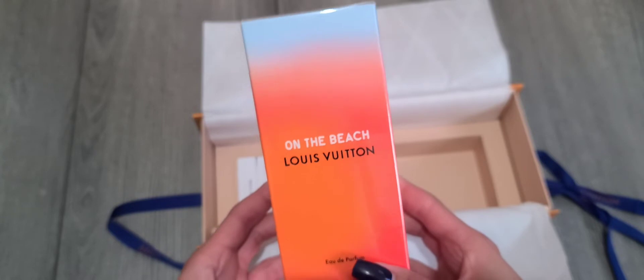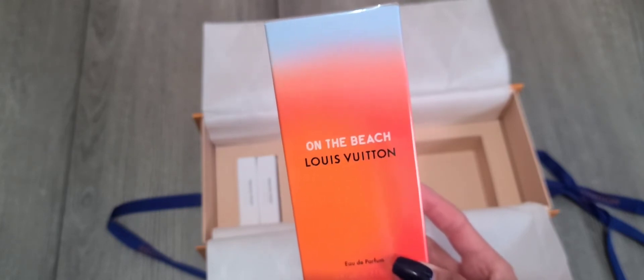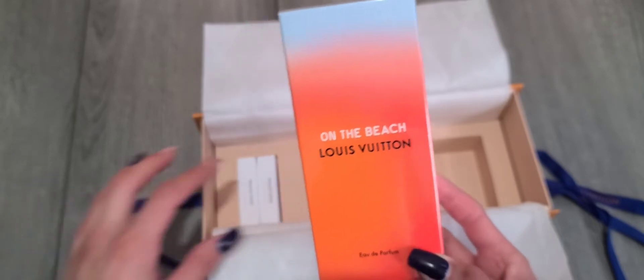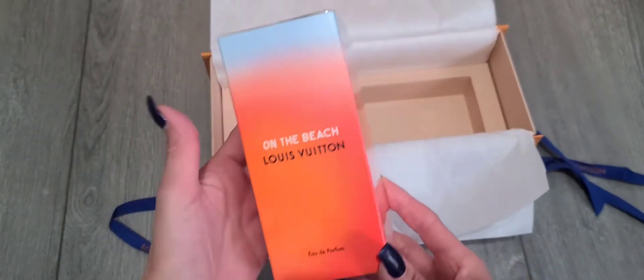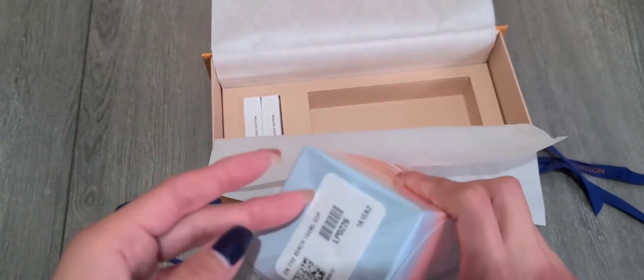And then we got 'On the Beach' from the By the Pool collection, I believe — I'm probably saying it wrong. I'm in love with so many items in that collection that I want to get, but unfortunately they all sold out online and my SA hasn't been able to get me any of them, so for now I got this.